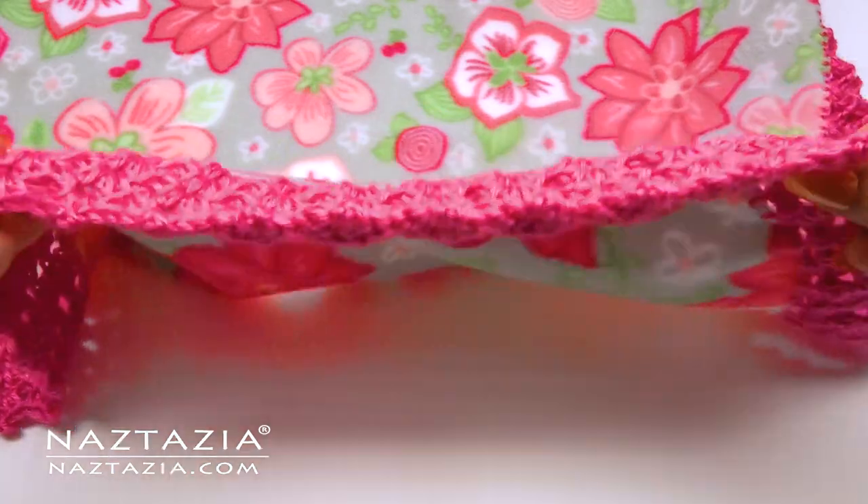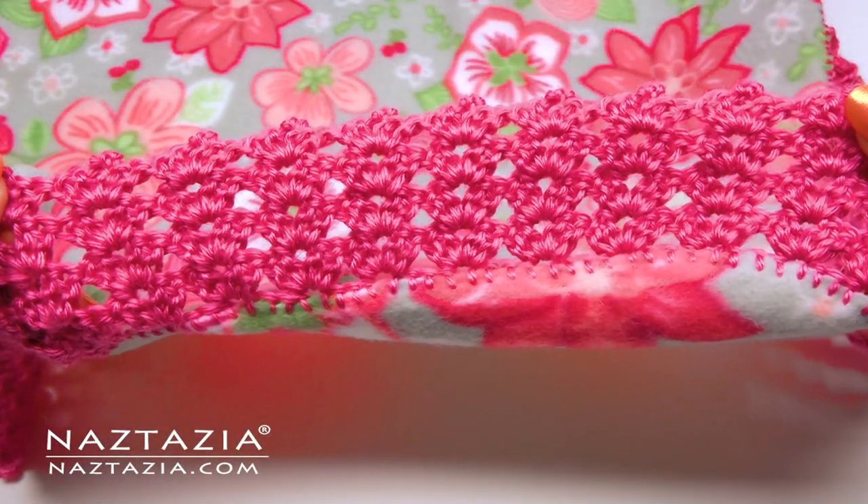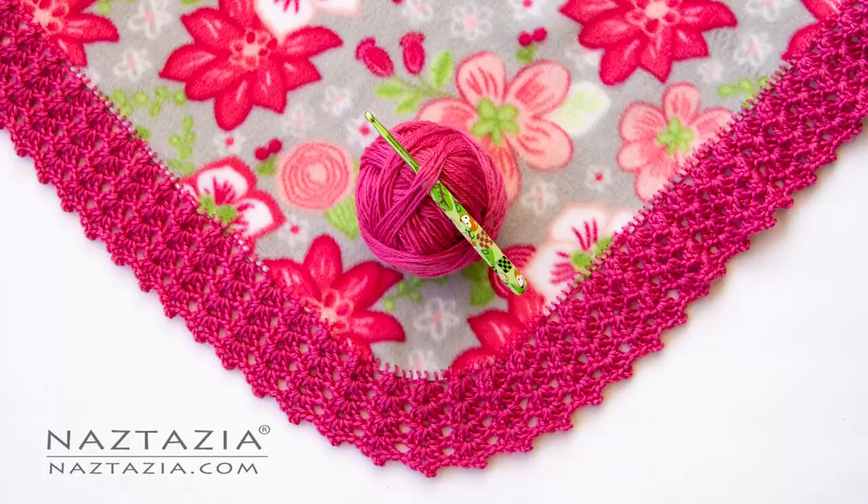The edging looks nice on both the front side as well as the back. And that's how I crochet an edging on fabric for a blanket.